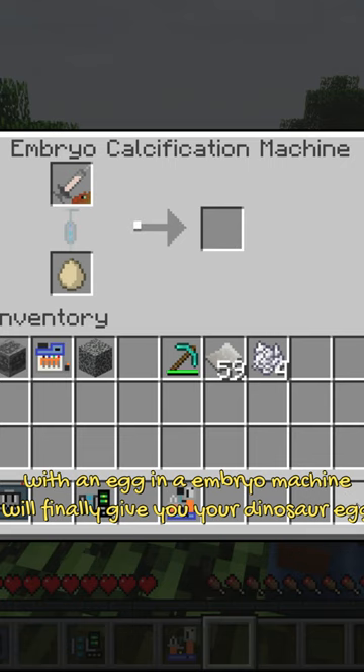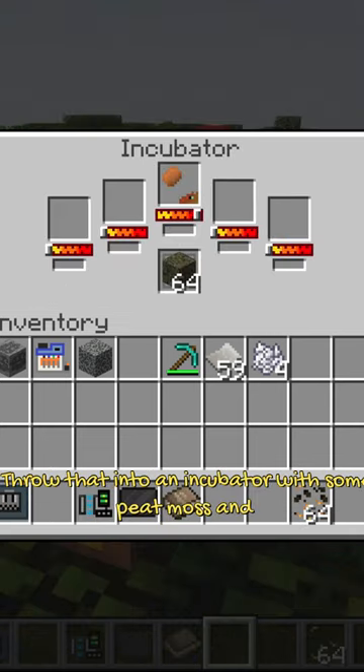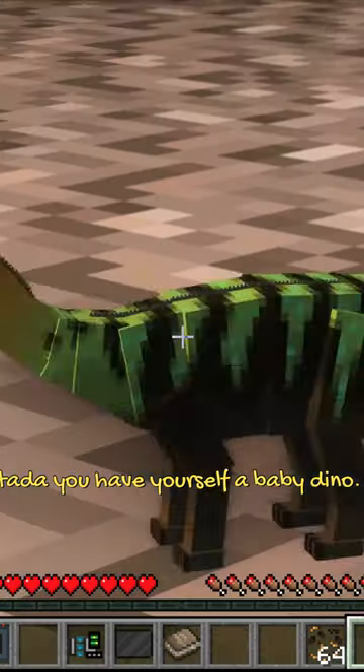When combined with an egg in an embryo machine, this will finally give you your dinosaur egg. Throw that into an incubator with some peat moss and ta-da, you have yourself a baby dinosaur!